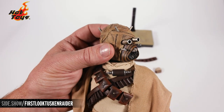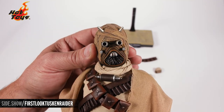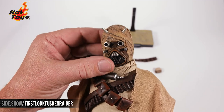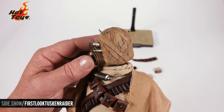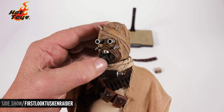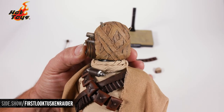Here's the Tusken Raider portrait. All of this is sculpted and incredibly painted, with little metal horns or tusks in front. It has a great leather look, all painted and sculpted. The Tusken Raider has such a great look overall.